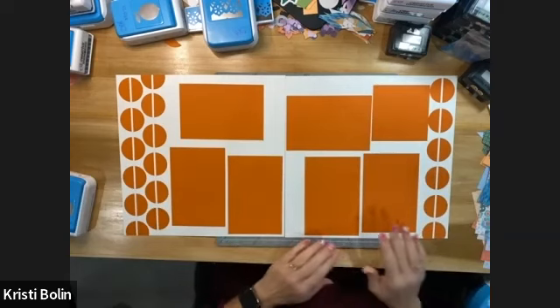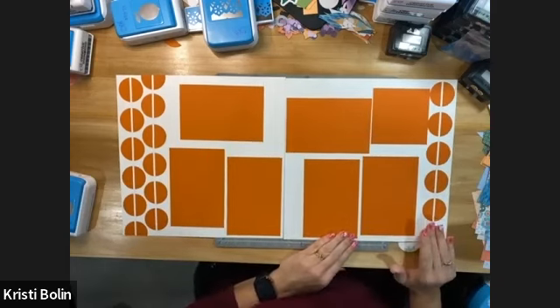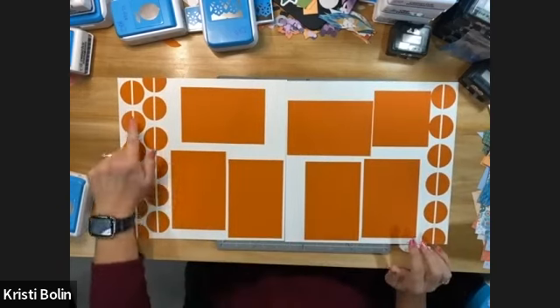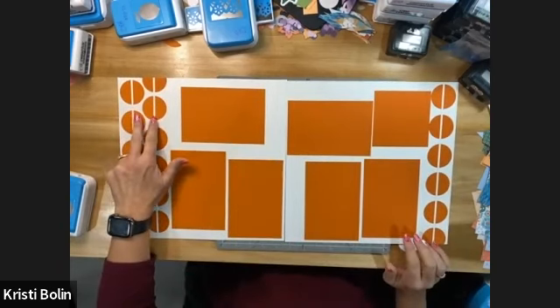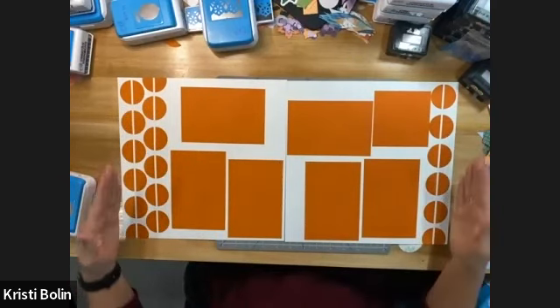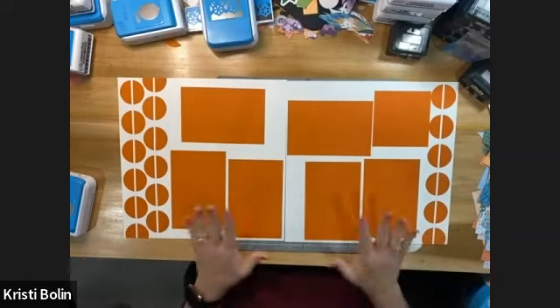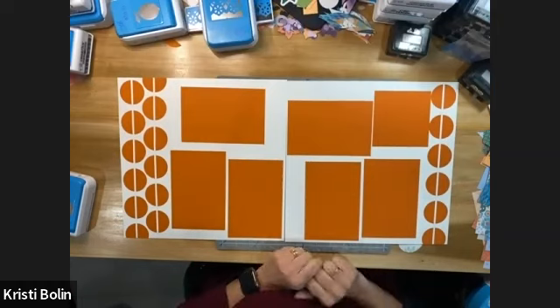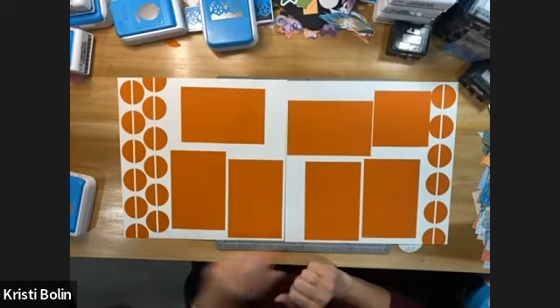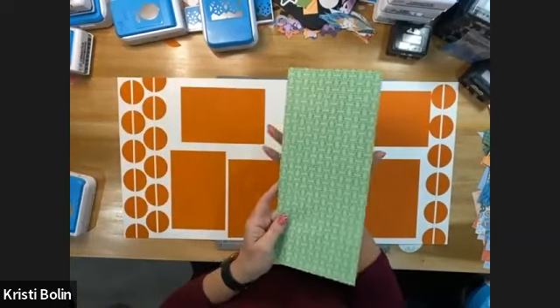So I was watching a TV series, and I kept noticing this wallpaper. It wasn't orange, but it actually looked like circles with a line down the middle. I thought that might be a fun scrapbook layout, so here is a double page spread that we're going to create today, and we're going to use some green papers.